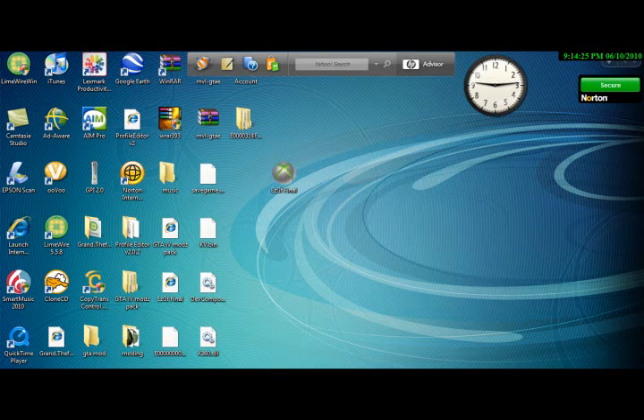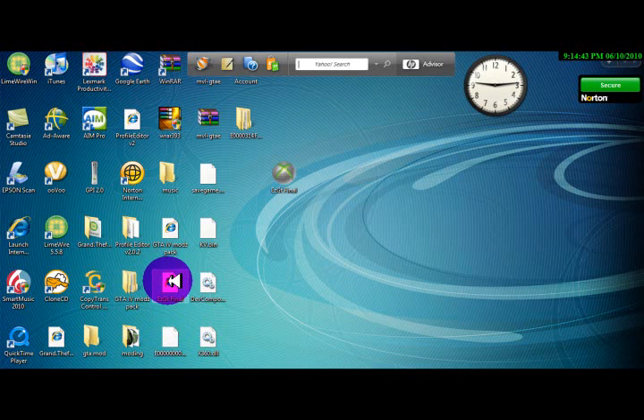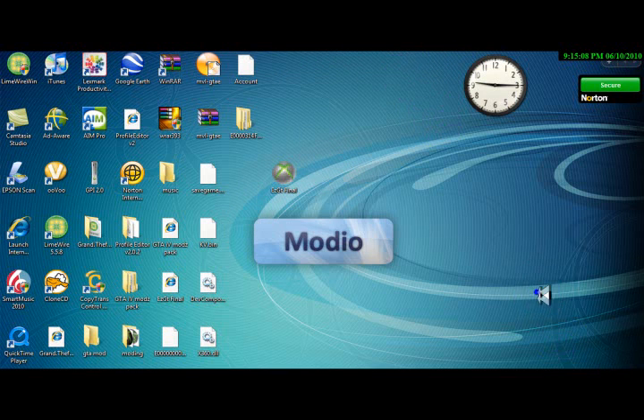Alright, so we're pretty much done with that. Now the next thing you're gonna wanna open up is Modio. There will be WinRar in there too, cause you do need that to extract all these files. Do not delete the original file, which is right here for EasyGT — do not delete it at all. Alright, this is opening up right now. Sorry, Modio takes a little to open up.